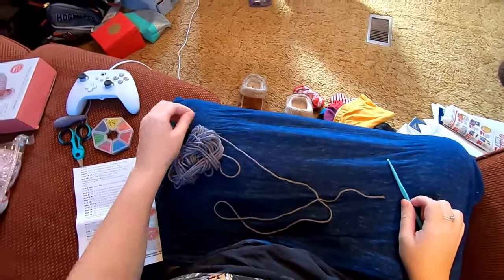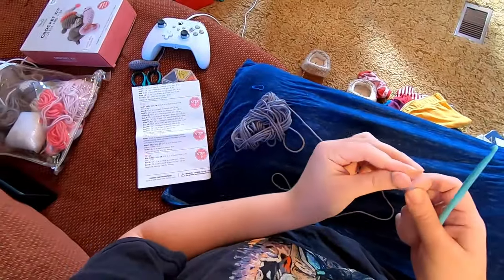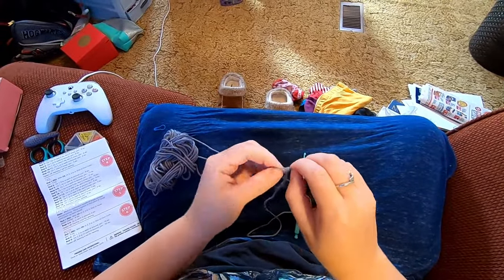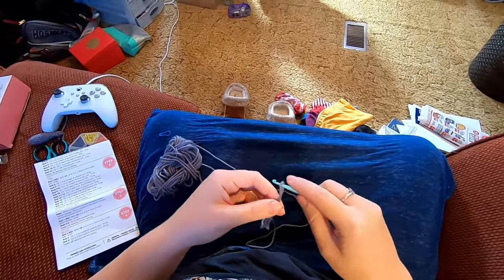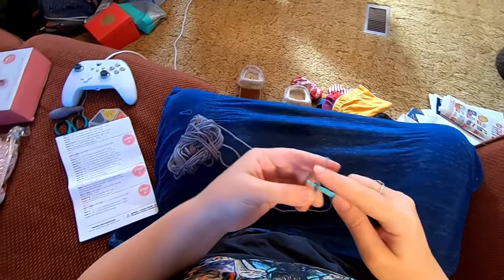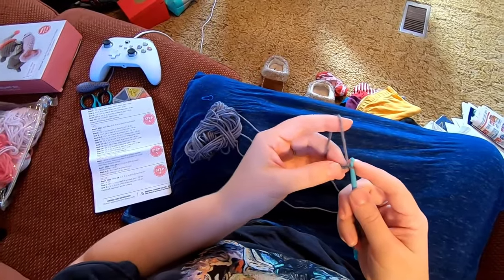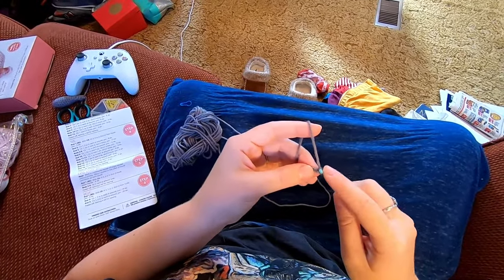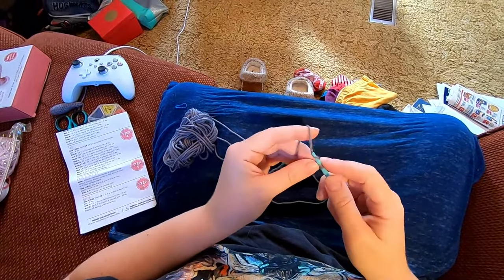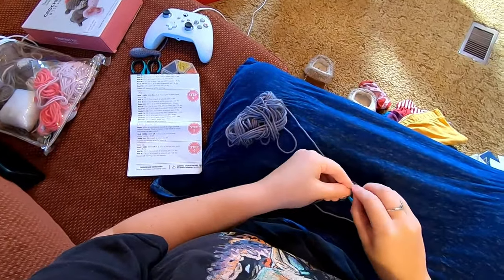Here we are with a stitch marker. Still with color A. We're going to do a slip knot and chain two. We're going to do six single crochet in the second chain from the hook — this is our second chain from the hook down here. The instructions say to place your marker at the end in your last stitch, but I'm going to place it at the beginning of my first stitch instead.